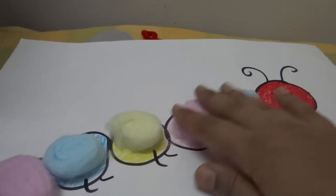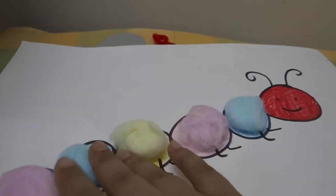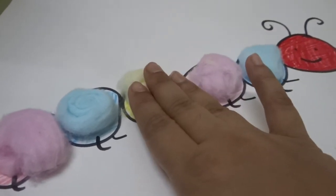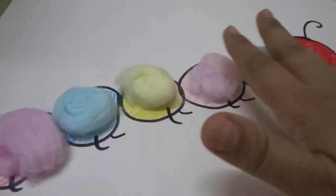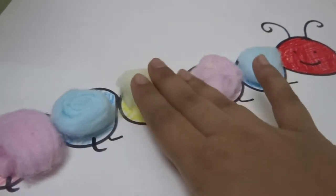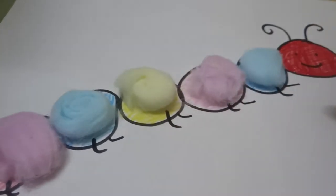In case you want to use any other product here, you can use buttons, cardstock paper, foam pieces, or any other item for which the child can easily identify the color.